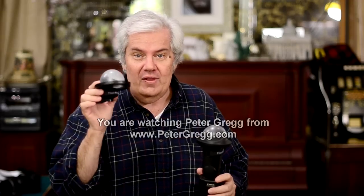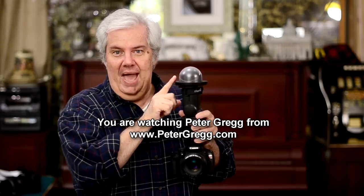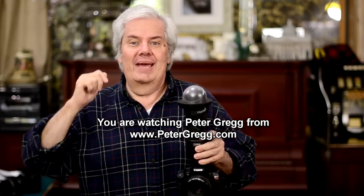Hi, Peter Gregg from Miami, Florida. Remember when I introduced you to the mother of all flash diffusers? The Colorite FlashRite. I want you to meet the big daddy, the new FlashRite Extreme.